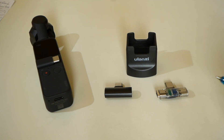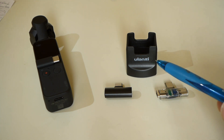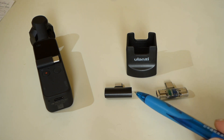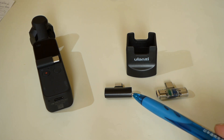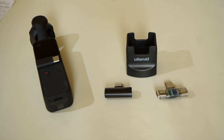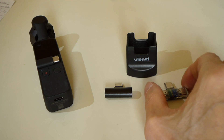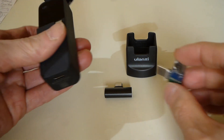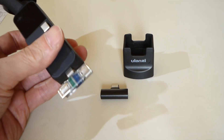I put this adapter into Ulans OP2, so I made it the same size as the original. But of course this adapter can simply connect to Osmo Pocket and use.